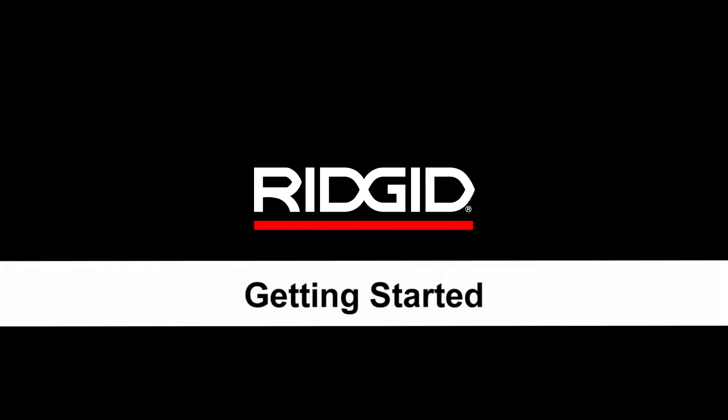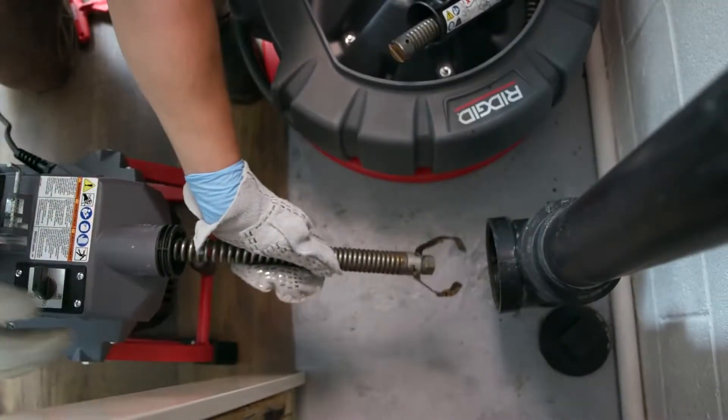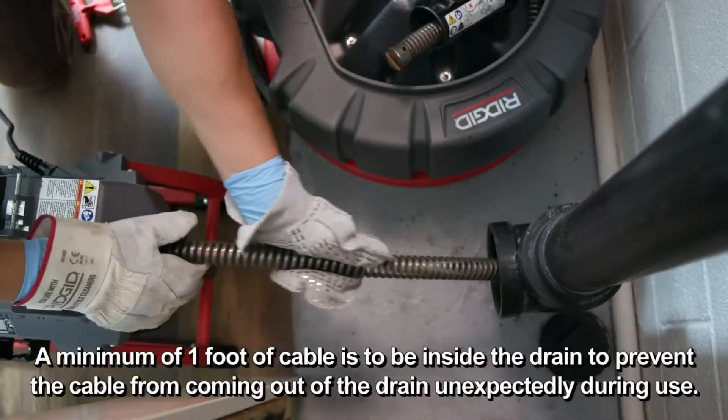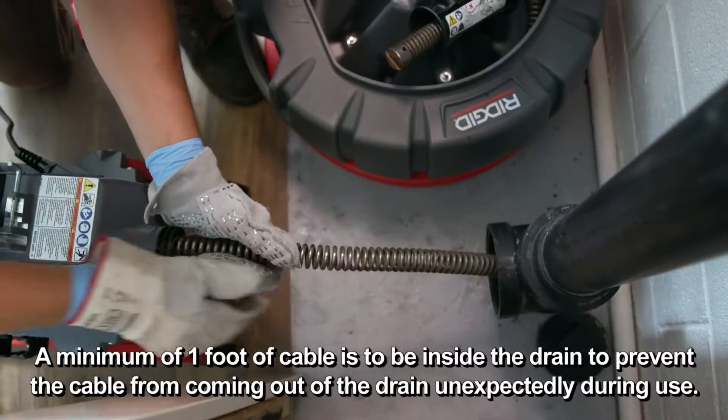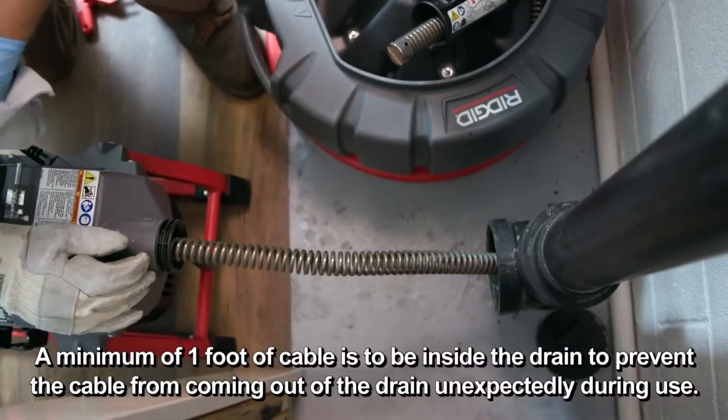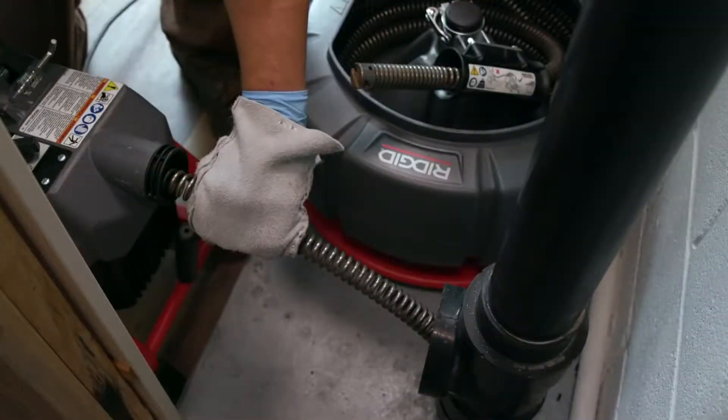Getting started: pull the cable out of the machine. Directly route the cable from the machine cable outlet to the drain opening, minimizing exposed cable and changes in direction. Assume a proper operating position to help maintain control of the cable, the machine, and yourself. Your mitted hand must be on the cable to control and support it.